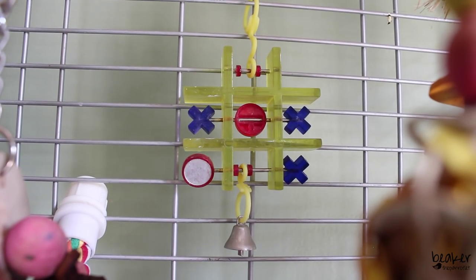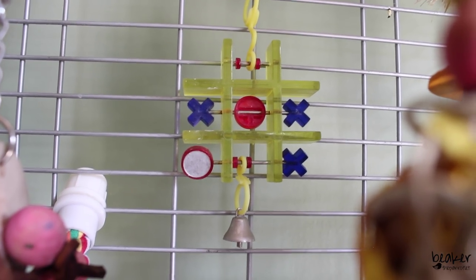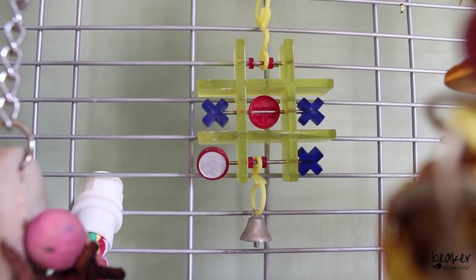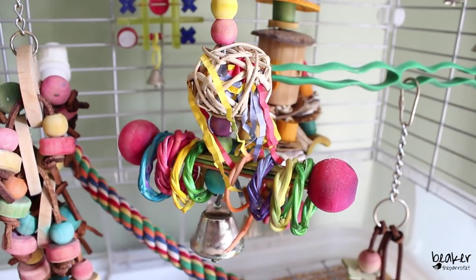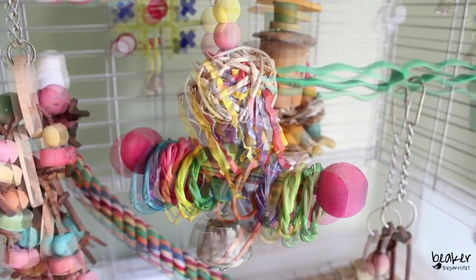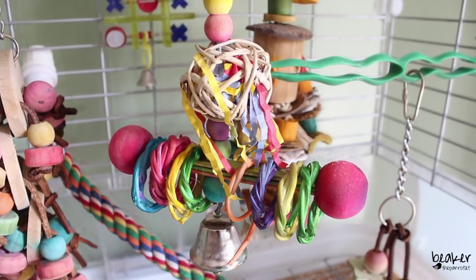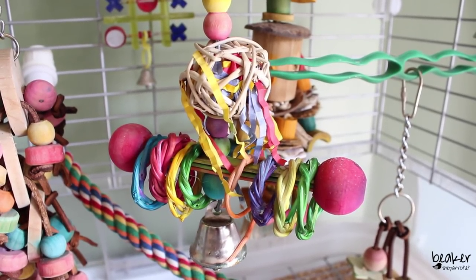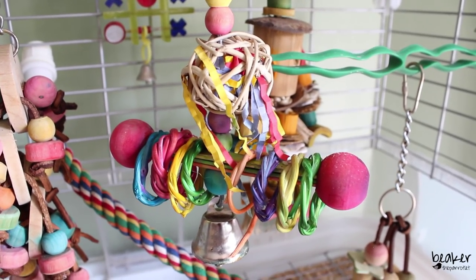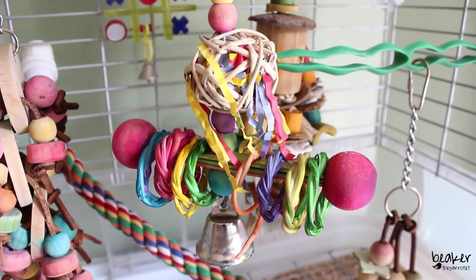The tic-tac-toe game has O's with little mirrors on them, and the X's and O's are on little spindles so if he moves them they'll all spin around. Just in front of that he has a Super Bird Creations toy that offers some foraging options — it has paper bits wrapped inside a willow ball, plus some little willow rings, wooden bits, and a little bell so that when he plays with it, it makes a jingling noise.